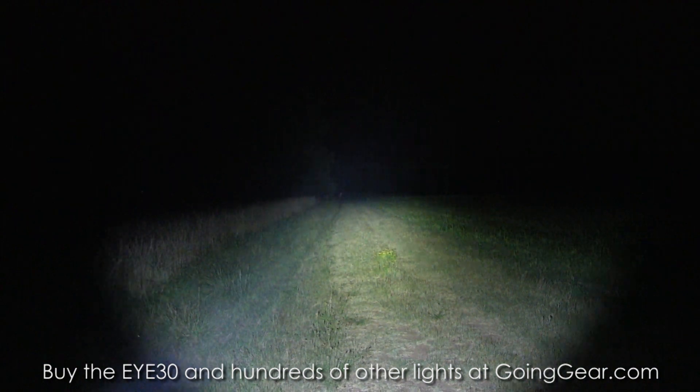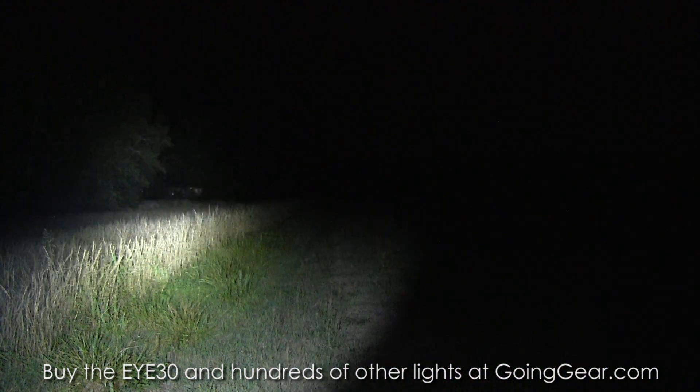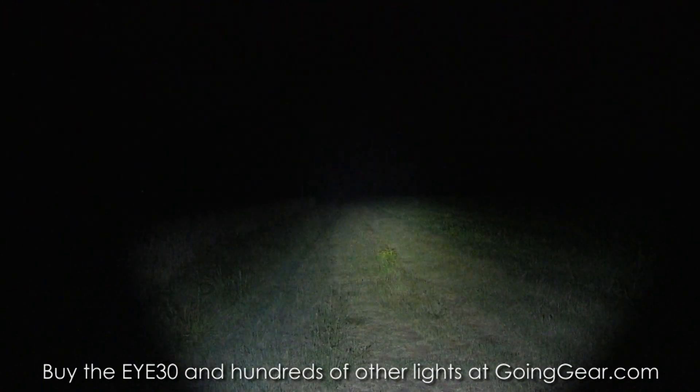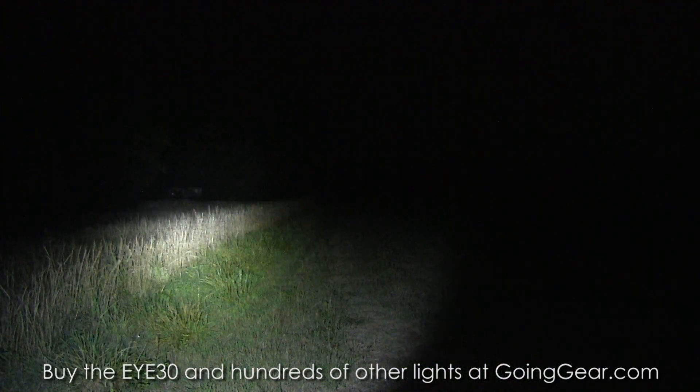Shining around a little bit to show you the different distances and colors. I'll cycle through and let it go through the different outputs and everything. So there you go — that is the Nighteye I30.